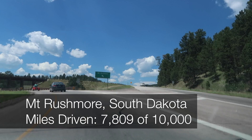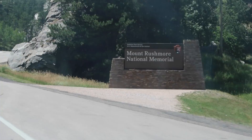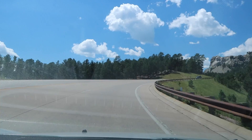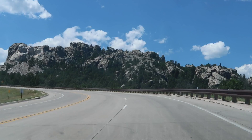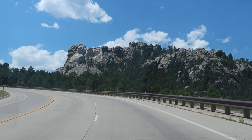The whole way here I just sang Hamilton. I see four presidents on the mountain.